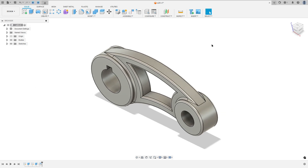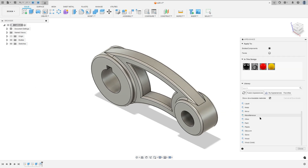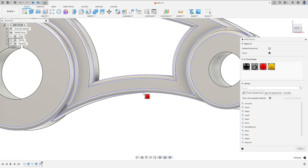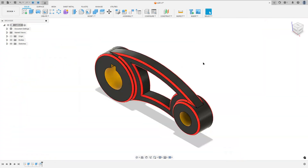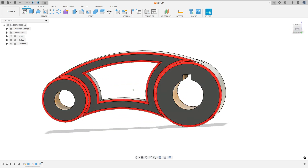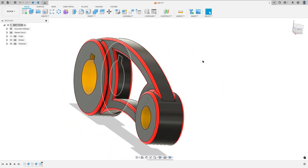Now press the letter A on the keyboard and we will paint this. Select the faces — we will paint the fillets with red color. Here we finish our exercise. Thanks for watching. Subscribe to my channel for more and see you in the next videos.